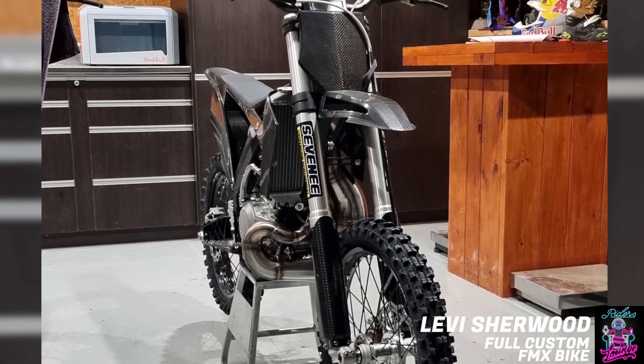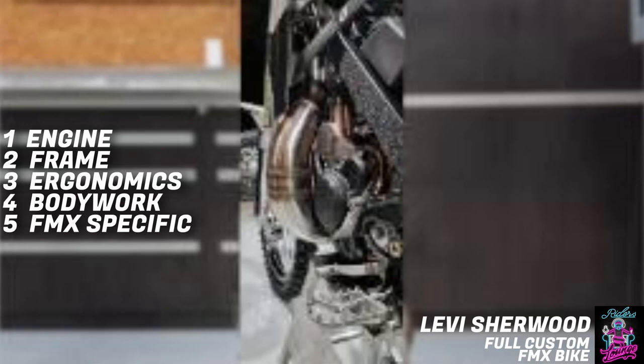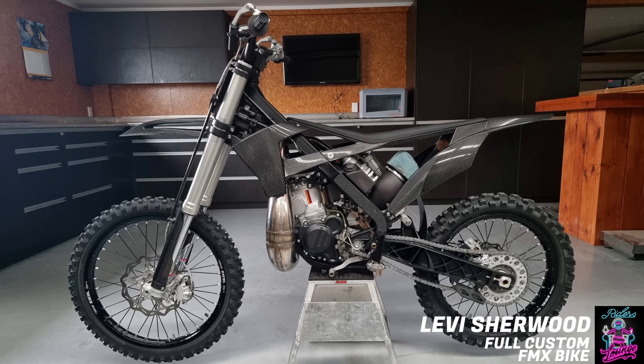KTM breaks it down into four different sections: the engine, the frame, the ergonomics, and bodywork and graphics. I'm going to add a fifth one in there at the end. So engine and exhaust — you said it's a 250cc, you didn't go the 300 like you've been playing with? Yep, just 250cc.